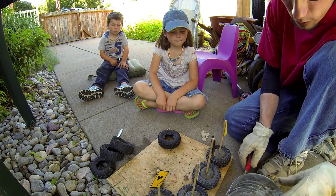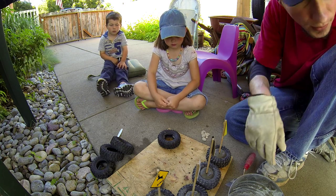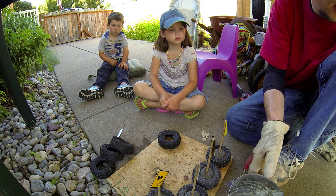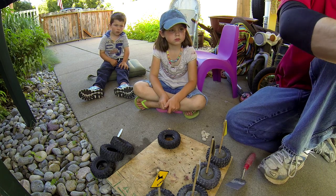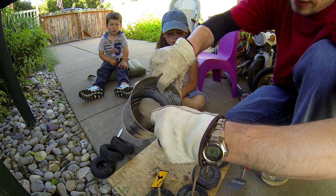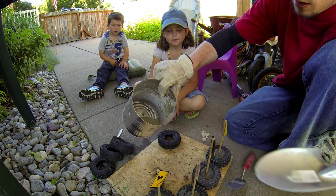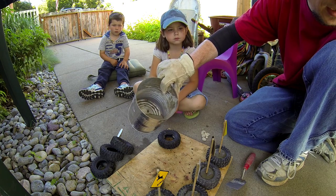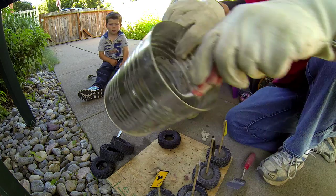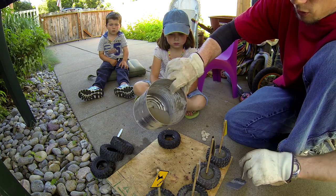We've got our mixture in a bucket and I'm just using a little garden shovel — I'm just going to put a nice scoop in there. It really depends how much you want to mix at one time. I do enough that it usually gets me through about a tire and a half or so. I'll mix up about that much.